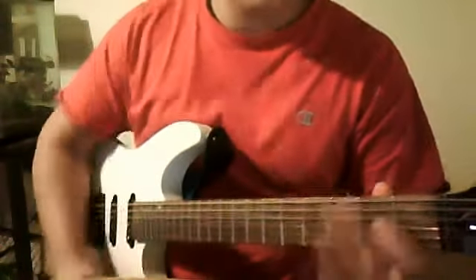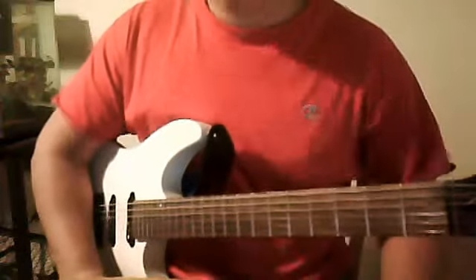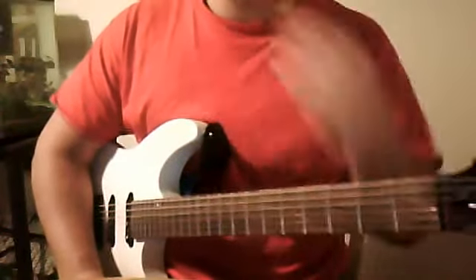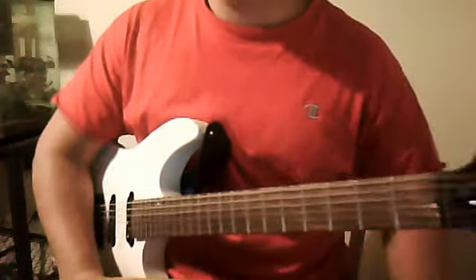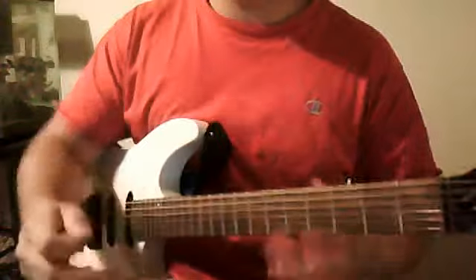Hey guys, it's Zach here. While I have this guitar in my hands, I wanted to show you guys a quick tidbit on something I play that has really increased my ability, and will actually trick your mind in a way that will improve your playing dramatically.